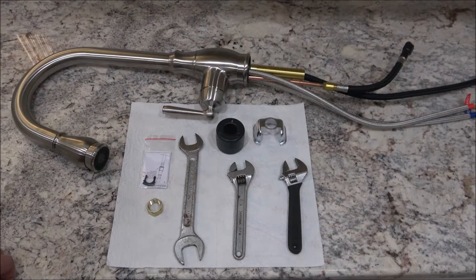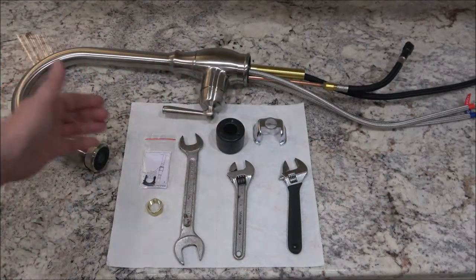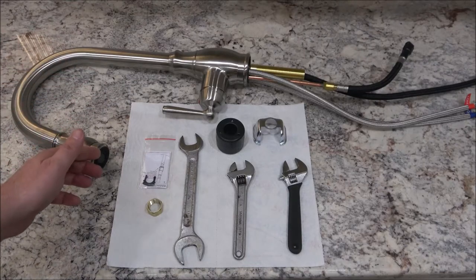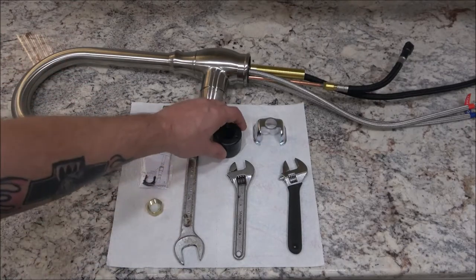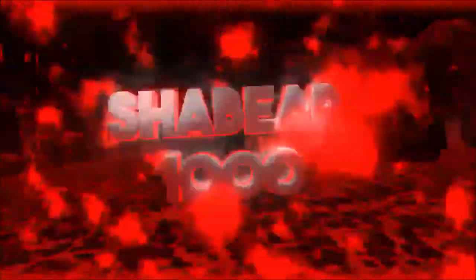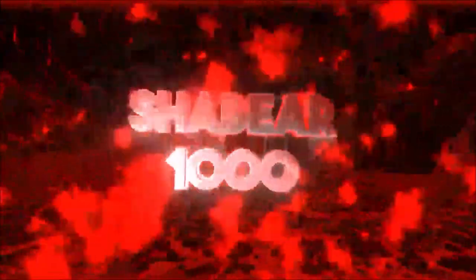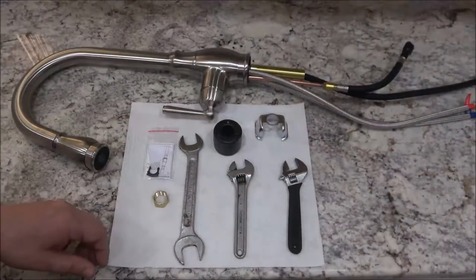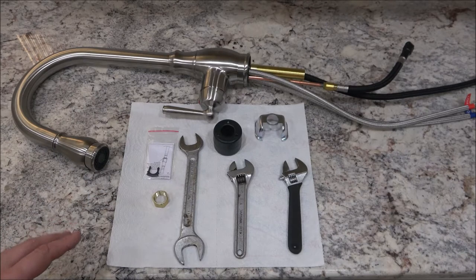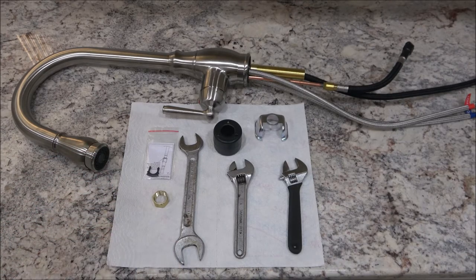Hey everyone, Shiver1000 here. Today we're going to be installing this faucet — it's got the pull-down/pull-out sprayer. This is everything we're going to need. Monkey is behind me and she's going to be doing all the work — I'm just going to watch. If looks could kill my shirt would be on fire, so I guess that's a no — I'm going to do it for you.